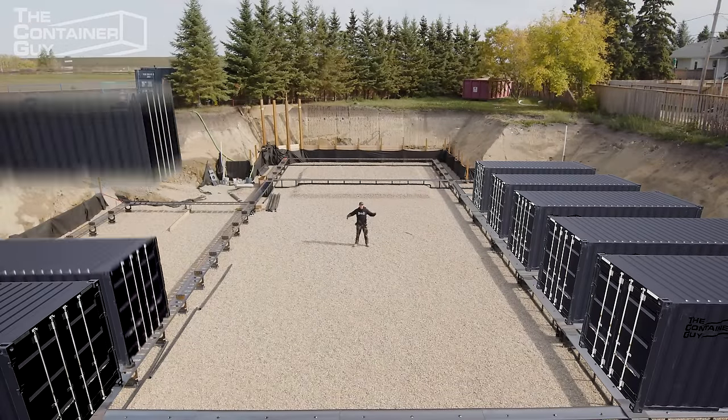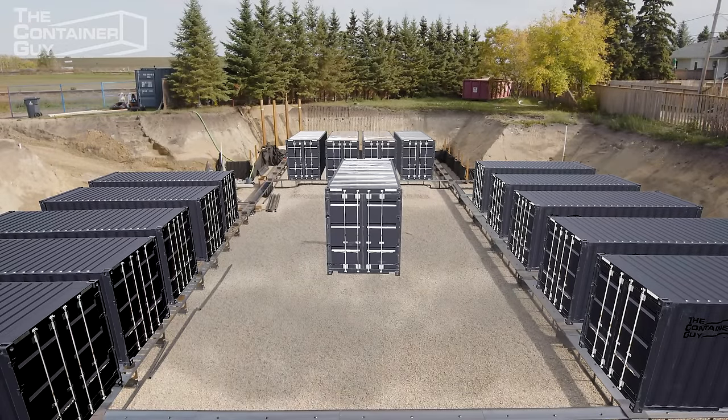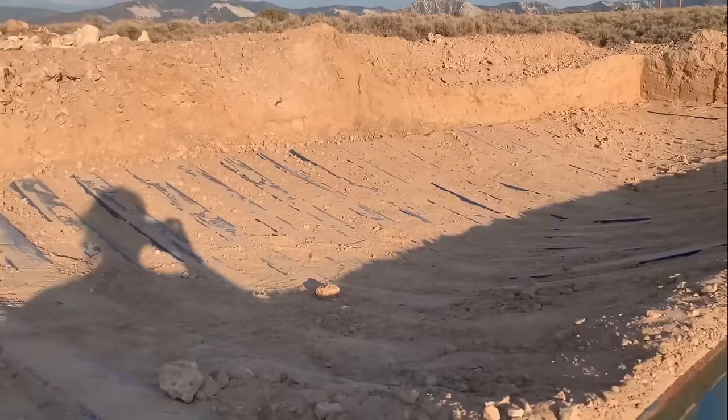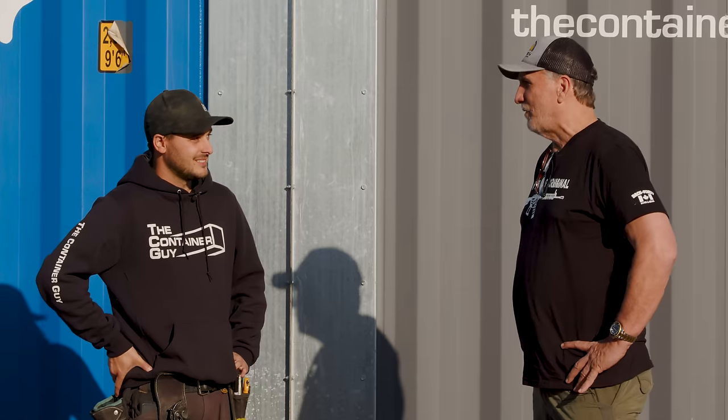Burying shipping containers is easy, right? Dig a hole, drop them in, and slap some dirt on it. Yeah, it's not quite that simple. You got to be careful. It could end up being your metal coffin and not your savior.